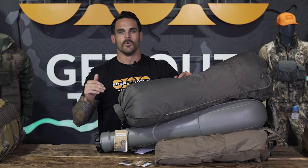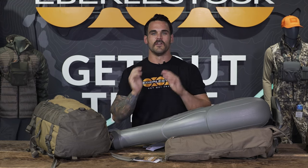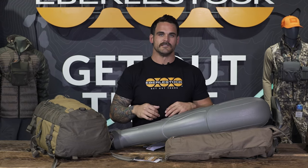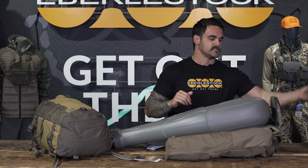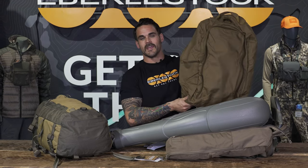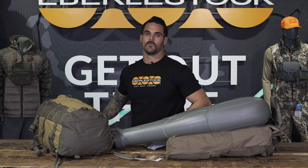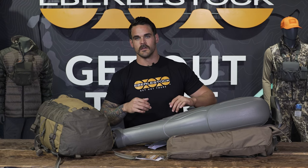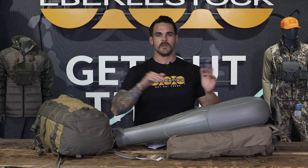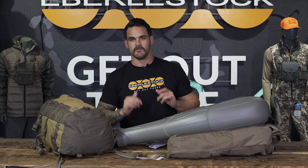From here we're going to talk about the bat wings and the Vapor, because those are the two primary pieces of the system for hunting application. A reminder: the super spike integrates into the system the same way the dry bag does — the same dry bag configurations with the bat wings or with the Vapor piggybacking over it all apply to the super spike as well.